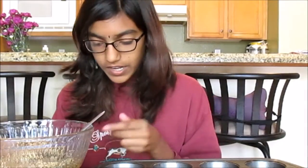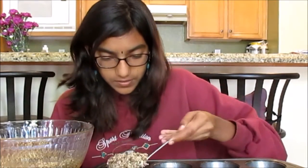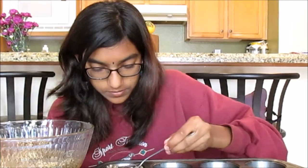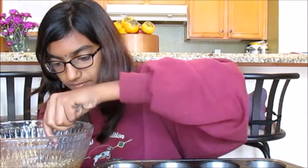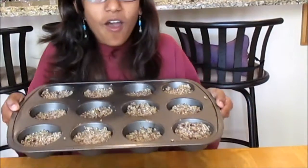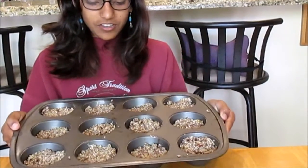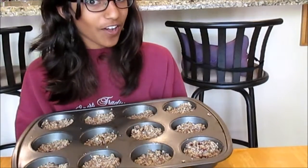Mix all of it with a spatula. Once your mixture is done, scoop the batter into greased muffin pans. Then bake at 350 degrees for 10 to 12 minutes.